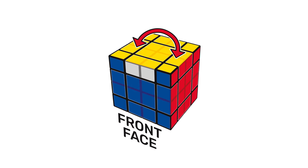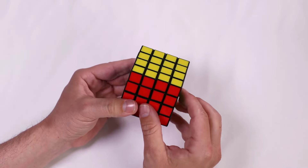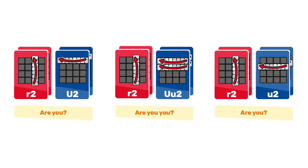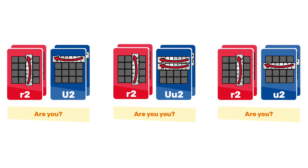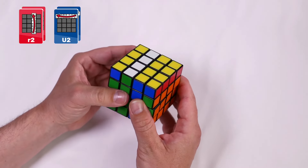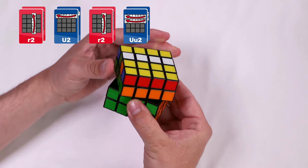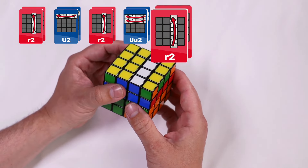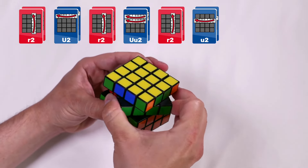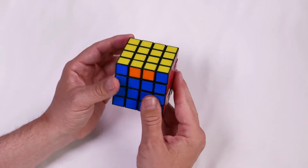When the correctly placed edges are opposite each other, hold the Rubik's Master so the correctly placed edges are on the left and right faces. If the two correctly placed edge pairs are next to each other, place one on the left face and one on the back, then complete this algorithm. Notice all the right turns are slice turns. Right inside clockwise twice. Up clockwise twice. Right inside clockwise twice. Right inside clockwise twice. Inside up clockwise twice. Right inside clockwise twice. Inside up clockwise twice.